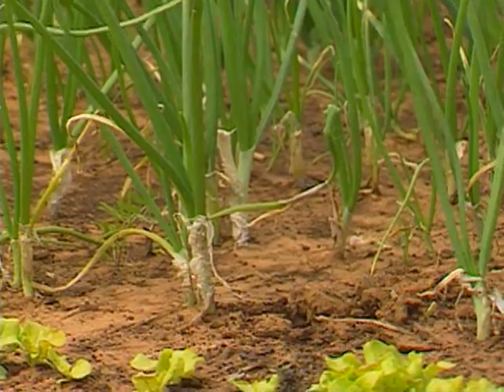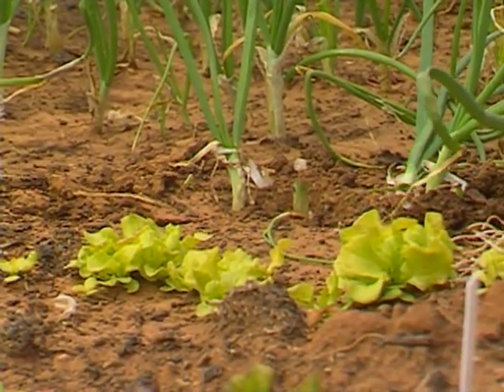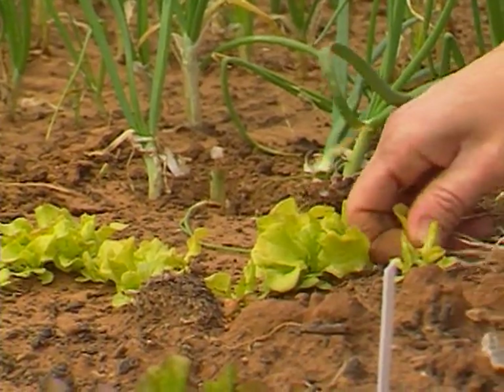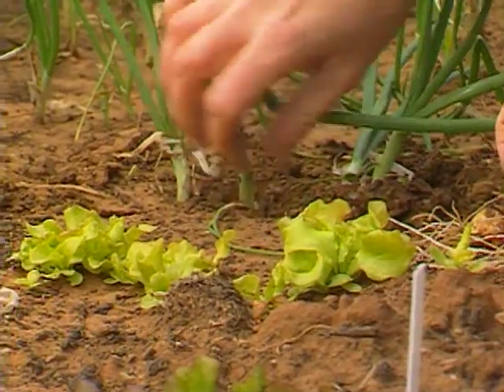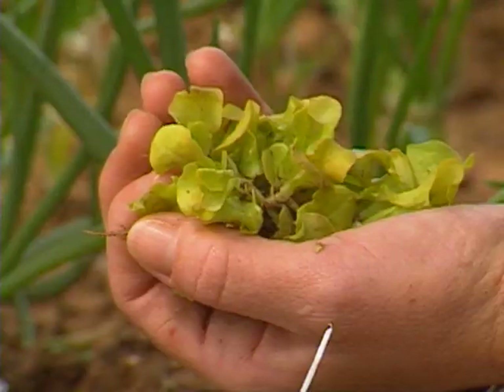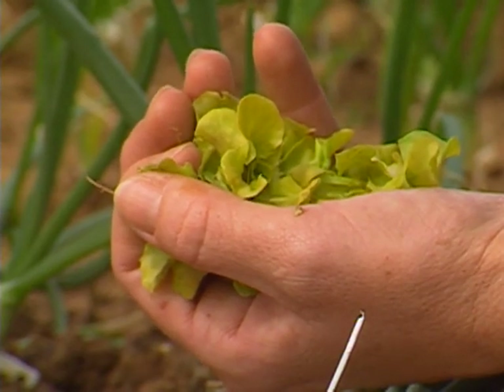The lettuce has come up, as has the spinach and Swiss chard. It needs thinning right now. In order to get nice-sized leaf lettuce plants, it's a really good idea to keep them two or three inches apart. Don't forget, these thinnings are very tasty — rinse them off, put them in salads. They're perfectly useful for that.